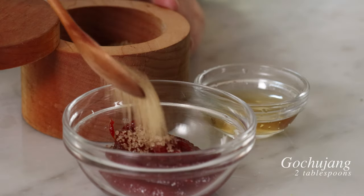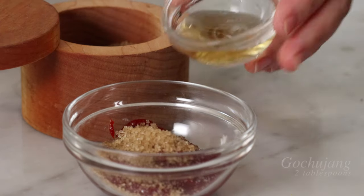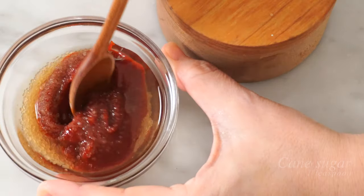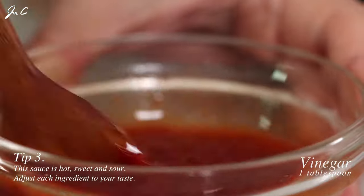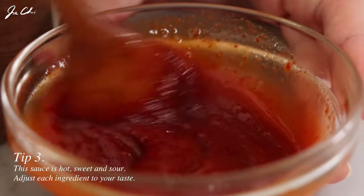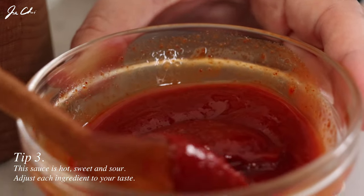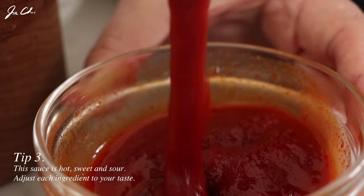To make a dipping sauce, I have 2 tablespoons of gochujang in a bowl. Add 1 teaspoon of sugar and 1 tablespoon of vinegar in it. Thoroughly mix it. This is a perfect consistency to dip the broccoli.